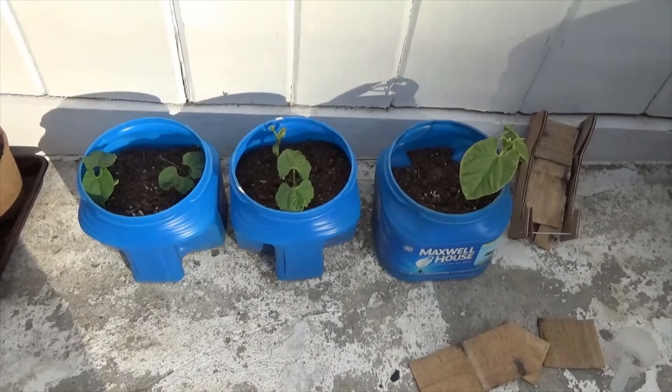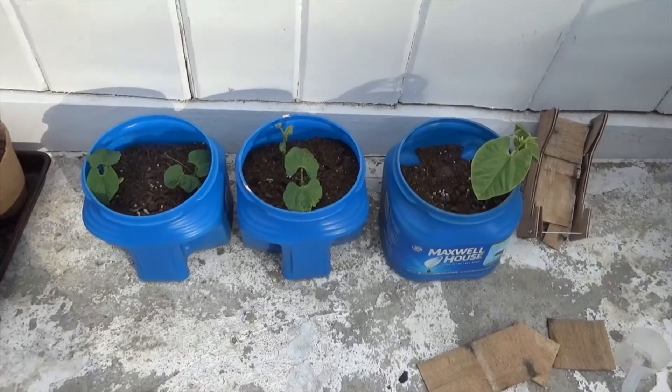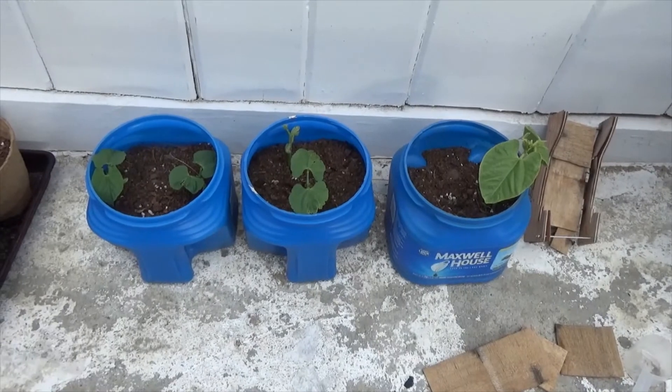I'm in the Northeast — it gets cold here during the winter, we get snow here. If you can grow it, I recommend it. That being said, YouTube, have a good day.